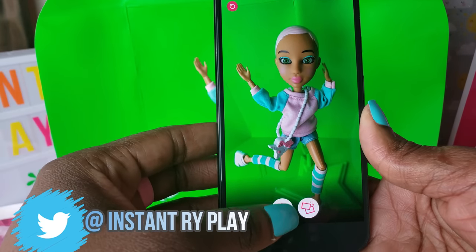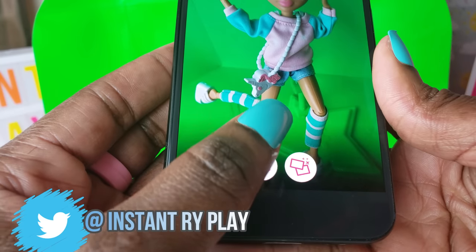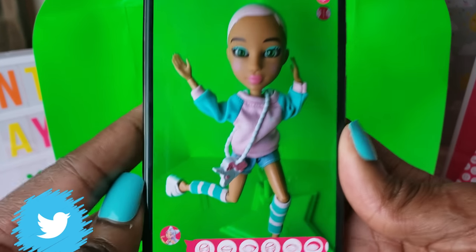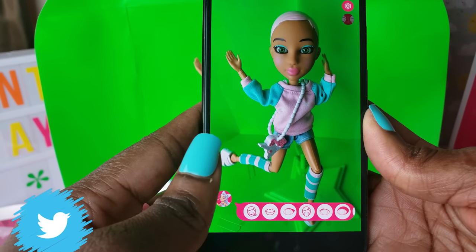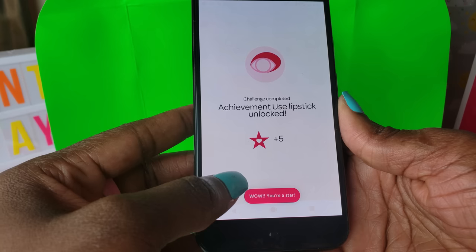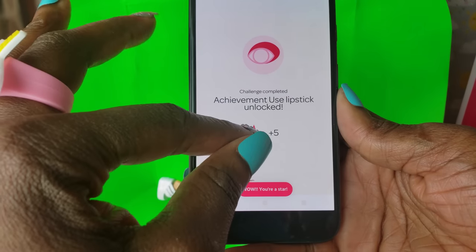We get her all in shot and click the button. Once we click that button you can see the photo of her. There are different things we can do — let's click the makeup button on the bottom left. We have different options to put makeup on her.